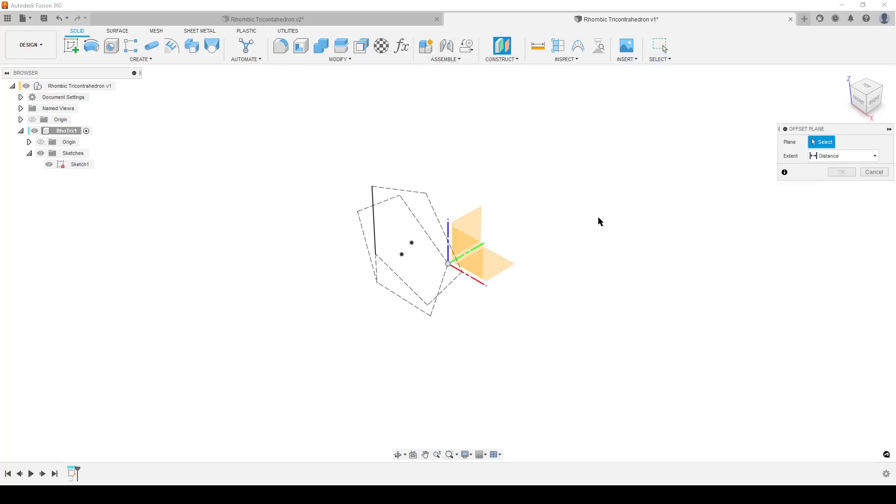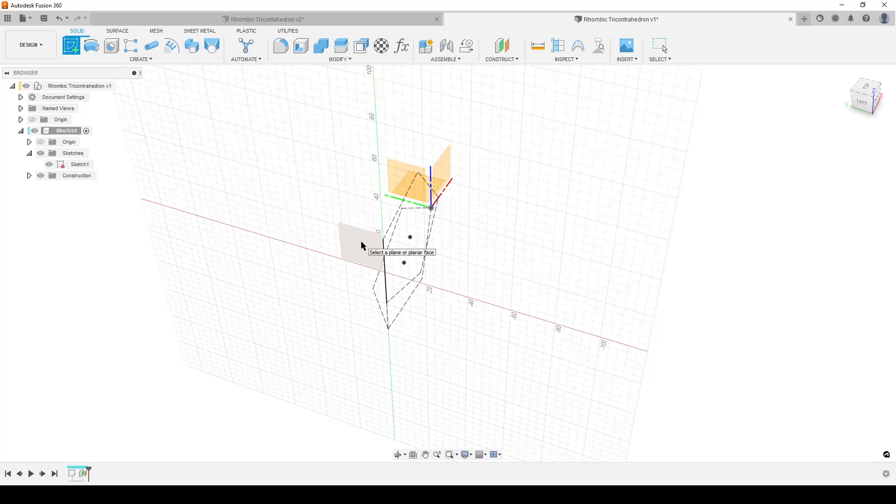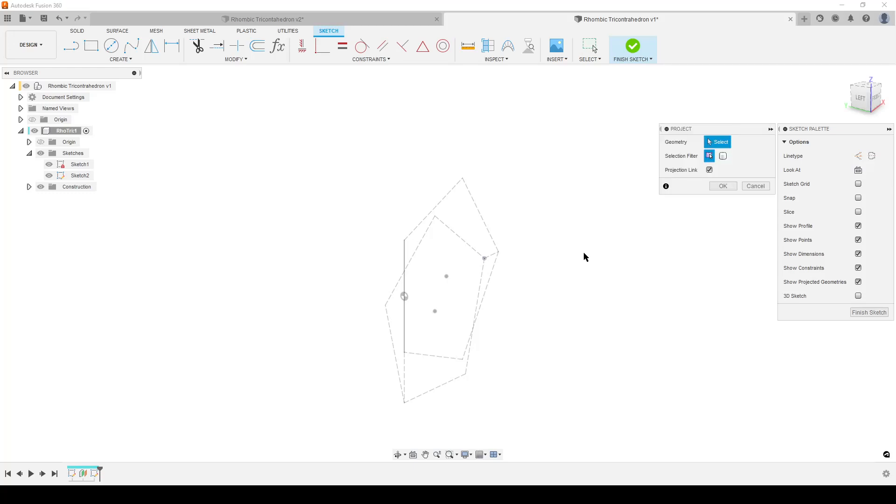We're going to create an offset plane - moving a plane from here out to where we want to sketch the face. Select this plane, set distance to the corner or endpoint of this line - select it, click OK. The good thing about an offset plane is it maintains the origin point. When you create a sketch on this new plane you can see the origin point is still connected to the original one in the middle - they are aligned. That's important. I like offset planes because they are stable. Hit P on the keyboard to project - we're going to project in the line I made a normal line, just for visibility - select that line and hit OK.